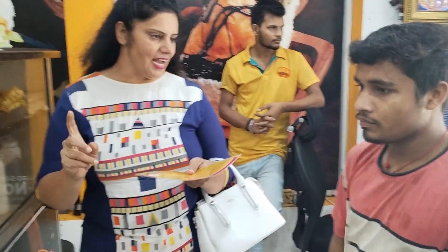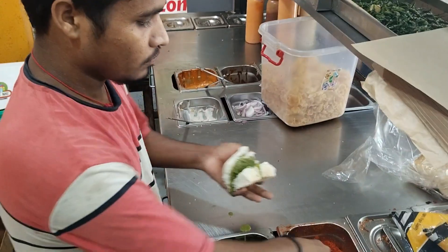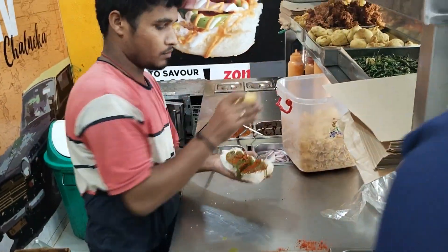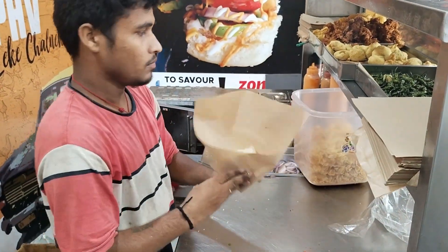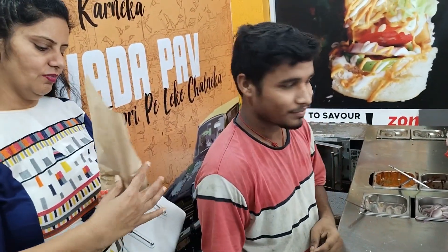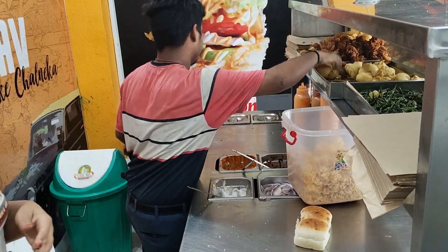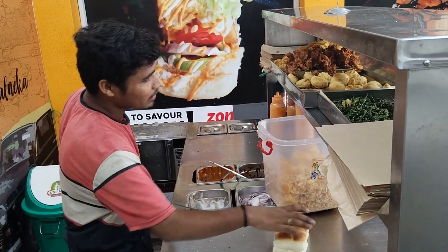We have a lot of Mumbai Vada Pao varieties, about 10 types. It is not a simple bread — it is about 30 rupees and about 50 rupees. I have seen a lot of the menu, so you can taste it. First, you will make a simple bread and taste it. We will make our special bread. It is a very good bread — 2 rupees more.